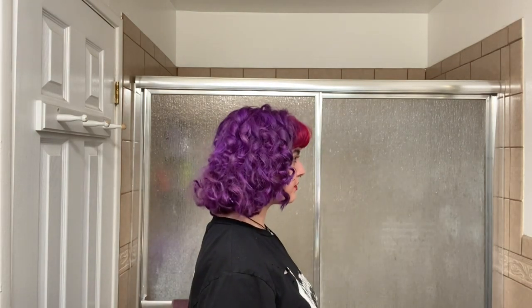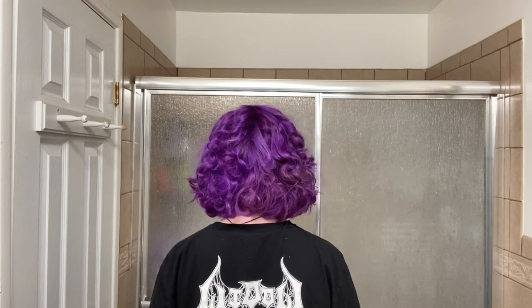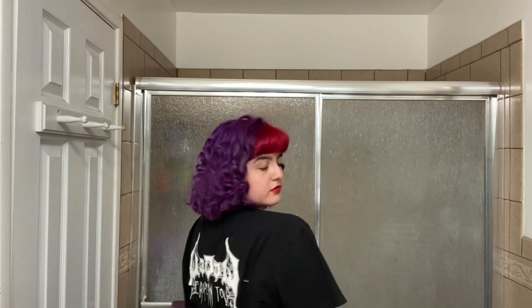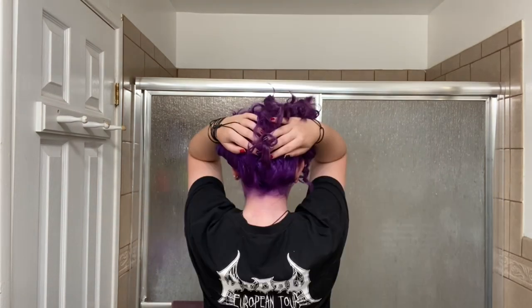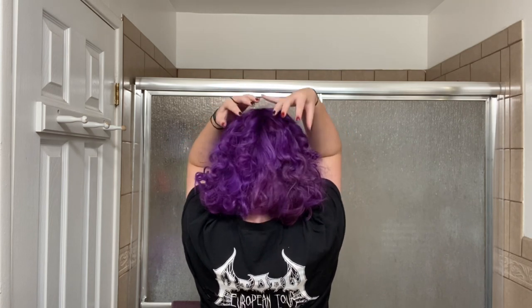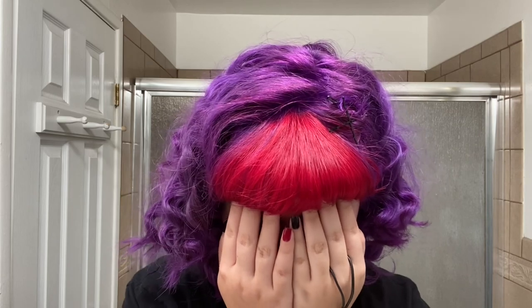Can you believe I did all this without heat? I didn't use a curling iron or anything. When my hair was still wet I curled it with my fingers, pinned it to my head, slept with it, and in the morning I took out the curls and brushed it out. That's why some sections look uneven, but a lot are really nice tight curls. I did use a flat iron on my bangs to curl them under.